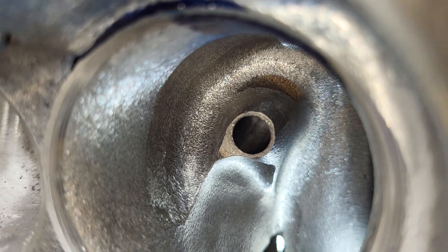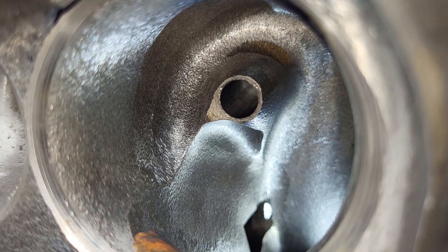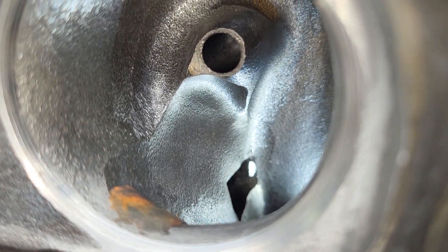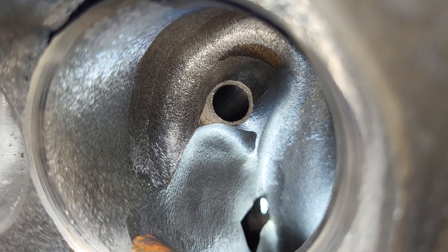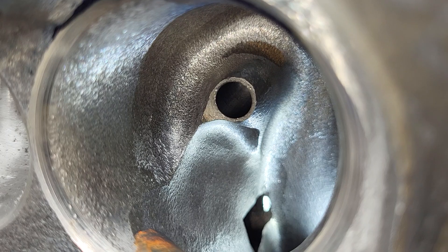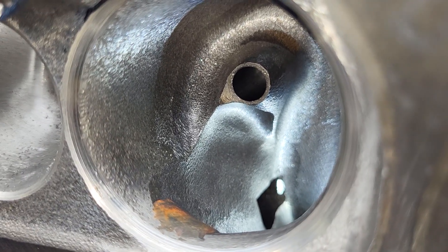I haven't decided yet. Stevie's bugging me to put a 2.1 in, but I'm not done fiddling with the 2.08/50. I actually have clay on the short side radius — it doesn't look great because it's clay, but in any case they're still pretty damn good, so let's move on.